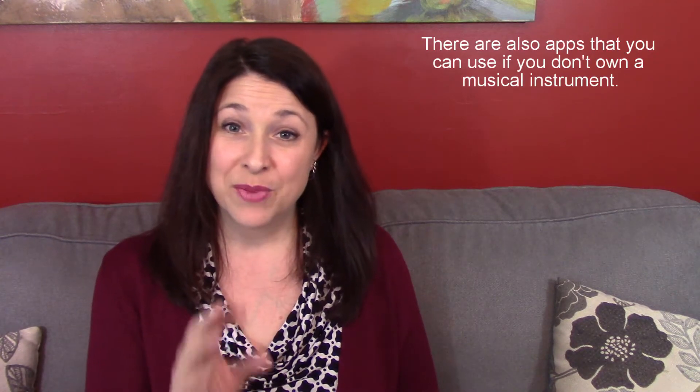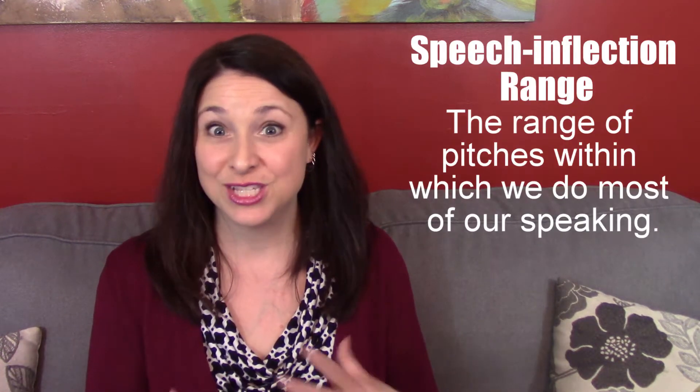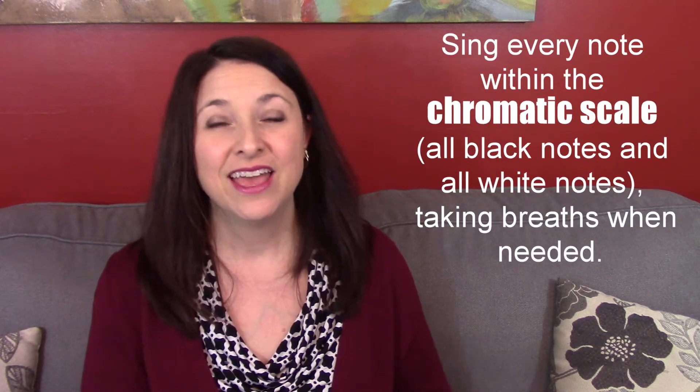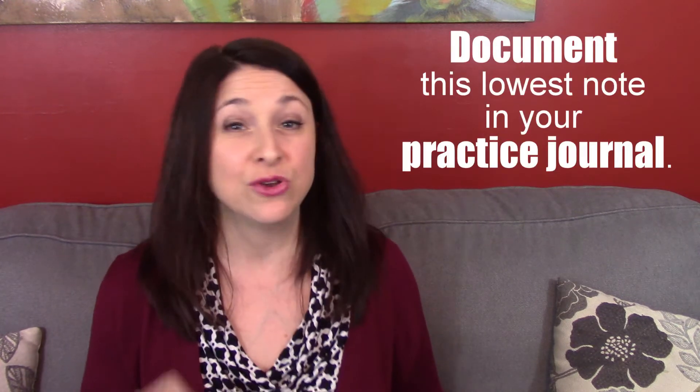To find your singable range, sit down at a piano or a guitar and start by singing a note within comfortable speech inflection range — the pitch range that we speak in under normal circumstances. Then walk down in pitch, semitone by semitone, chromatically. At a piano, that means hitting every black note and every white note, until you reach the very lowest note you're able to physically produce. Take note of what that note is and write it down in your journal.